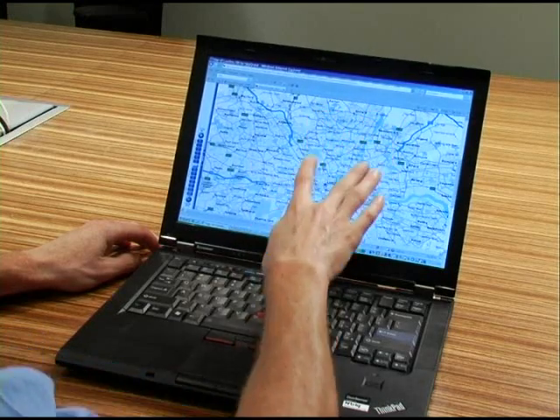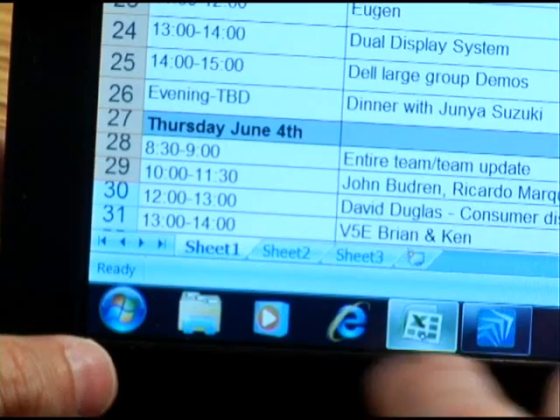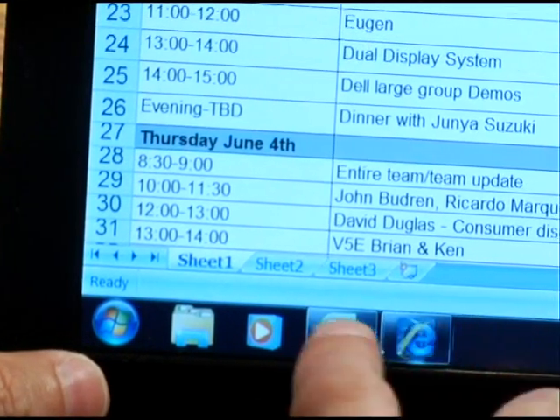This is a 14-inch wide screen on a Lenovo ThinkPad T400S. This supports Entrig's Duosense multi-touch gestures for Windows XP, Windows Vista, and when Windows 7 becomes available, it will support the full multi-touch feature set in that operating system.